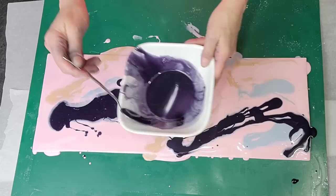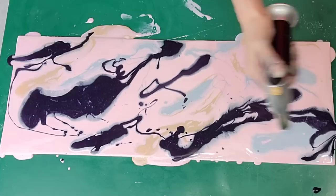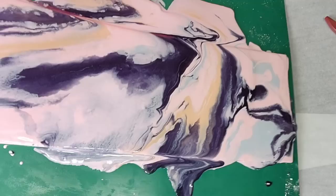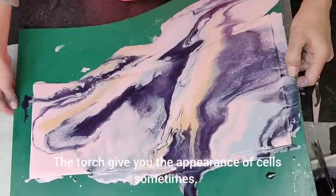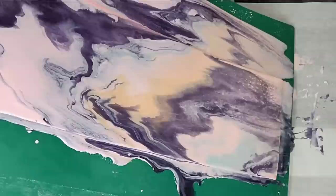Now I'm using my spoon to randomly place the colors — this is technically called a dirty pour. There are quite a few different ways to do a pour, and I'd like to experiment with some others, like a flip cup. The difference between working with this and acrylic is that this sets up faster — it gets thicker and stickier far faster than acrylic paint does, so you need to work fairly quickly. Then just tilt it from side to side and front to back until you get it looking the way you want, and remove air bubbles with your crème brûlée torch as needed.